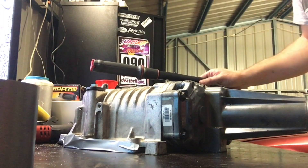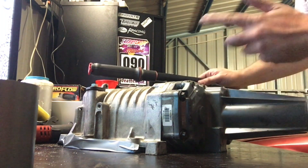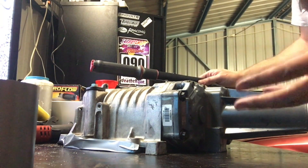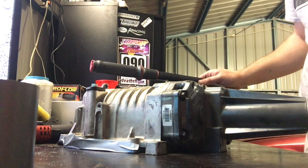We've just run the bolts in - didn't nip them up yet, just ran them through so we didn't have to wind forever. We'll go through now and torque the bolts up to spec. Remember when torquing anything, do it in three stages, with the final stage being 23 newton meters, 17 foot-pounds.